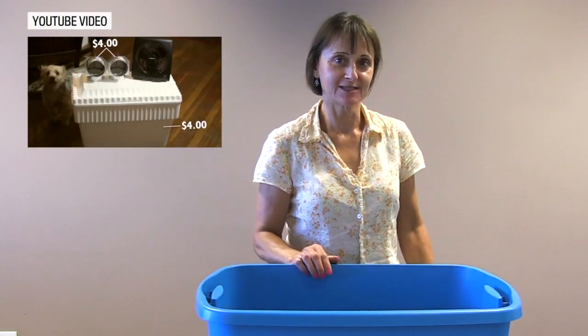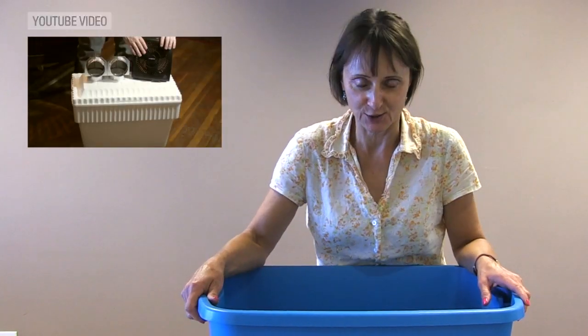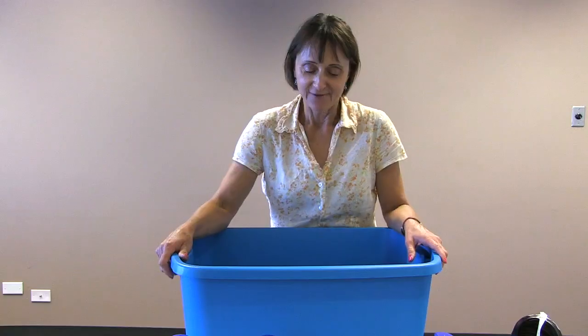Here at The Province, we went on the internet and found out how to make your own air conditioner. I'm curious how that works. Very simple.